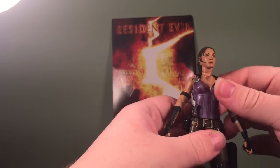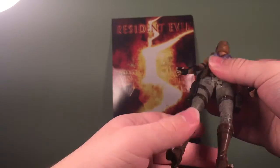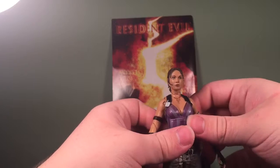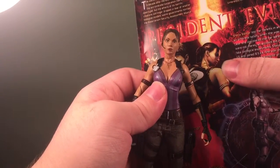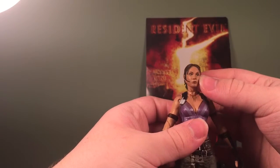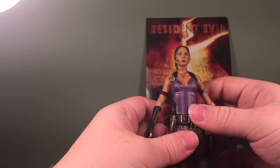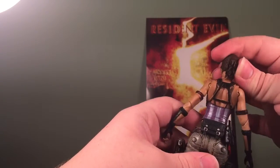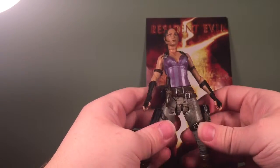For the outfit I think it looks absolutely amazing — exactly like Sheva Alomar. I've heard complaints about the head sculpt, but I think the only problem is that her face is too round. If you look on the back of the packaging you can see her face is more narrow than round, and her cheekbones are a little too puffed out. Other than that, this is a great, very detailed figure. All the holsters work and the back looks even better — exactly like Sheva.